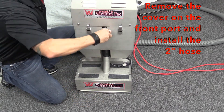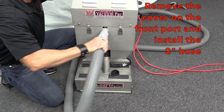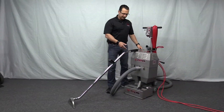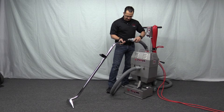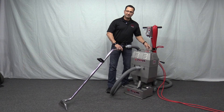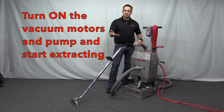Next, remove the cover on the front port of the vacuum pack — this gives you a spot to install the two-inch hose. Once you have the suction chamber cover in place, the additional lint sock in place, and the hose attached to the front of the vacuum pack, attach the other end of the hose to your extraction tool. Turn on the vacuum motors. It may be necessary to prime the vacuum pack if it had become dry after the last use. If not, turn on the vacuum motors, turn on the pump, and continue to extract with any extraction tool you may have.